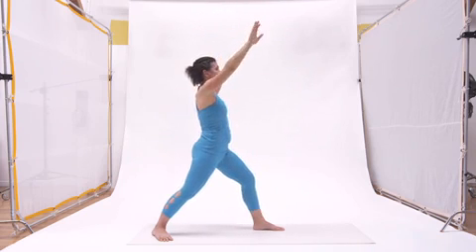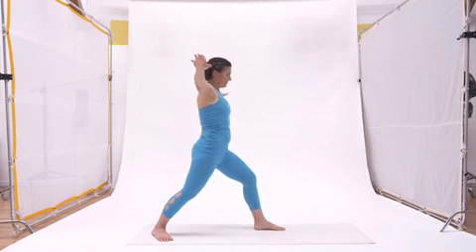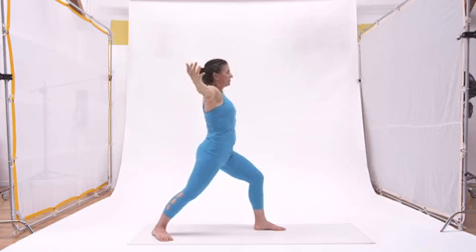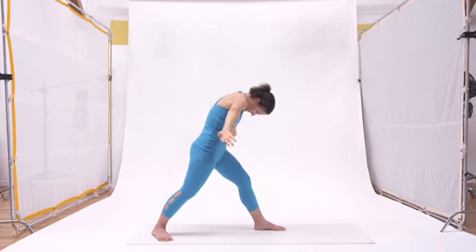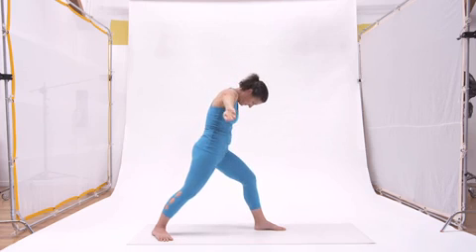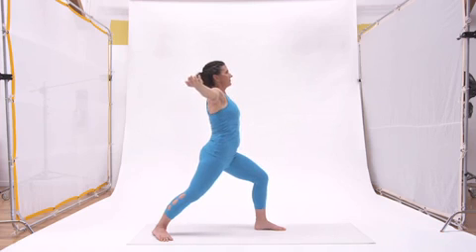From here the arms are going to lower parallel to the floor — the preparation for warrior two arms. We spiral the arms inward, drop the sternum, drop the gaze on the exhale; spiral them open and lift the sternum on the inhale. You do that three times, keeping that front knee steady. On this third breath, everything from below the elbow is going to spiral downward while everything above stays open — that double spiral in the arms which is the preparation for warrior two. Take a few breaths feeling that intensity in the arms, and then on the third exhale, everything from the hip joints up turns towards the back leg.